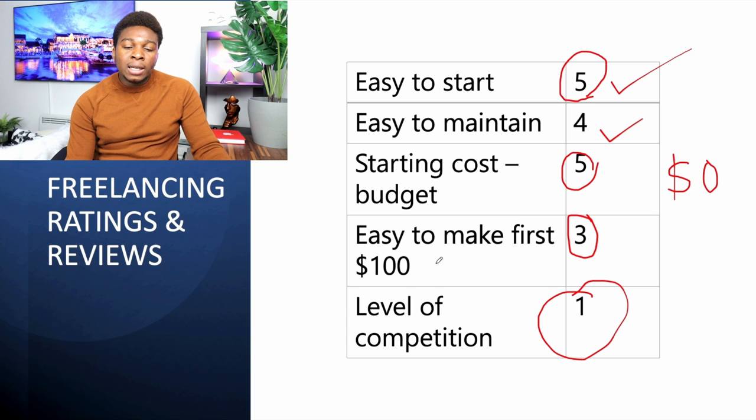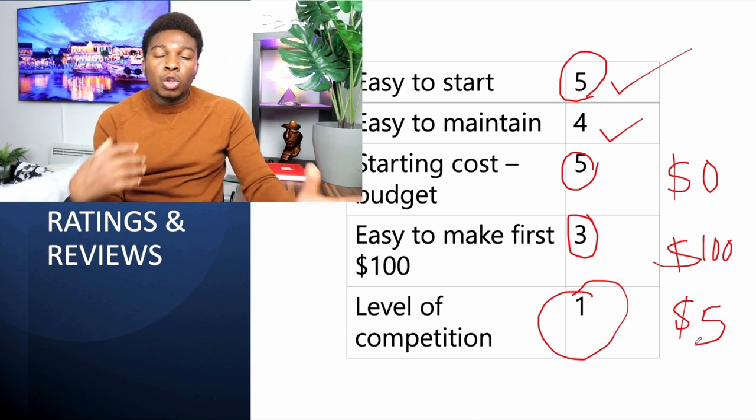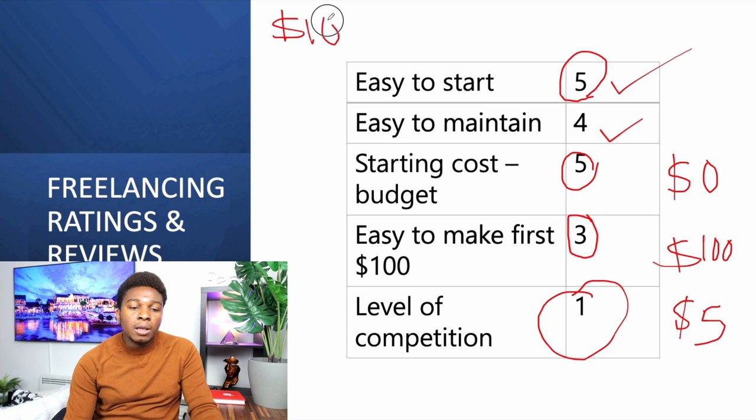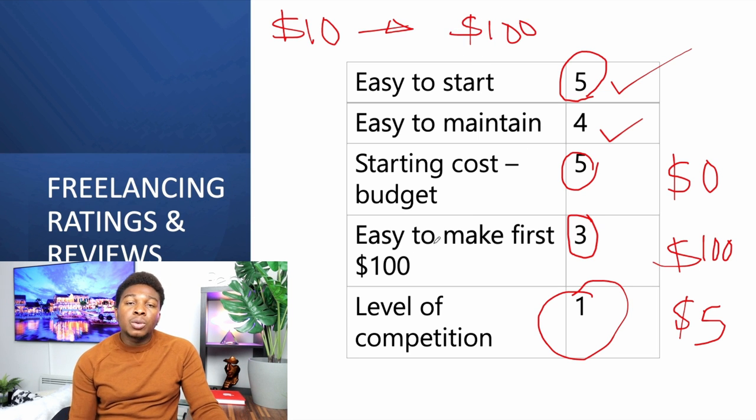You can charge a hundred dollars for your first freelancing job, or as little as five dollars depending on the time required. Check what others in your niche are charging to understand how to price your service. Since you are starting, charge lower than the competition to attract clients first. Once you start getting ratings and reviews, increase your price. Start at maybe ten dollars, then as you get reviews raise it to a hundred dollars. The first job is not so easy, but subsequent ones become easier.